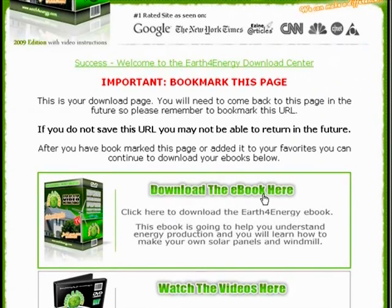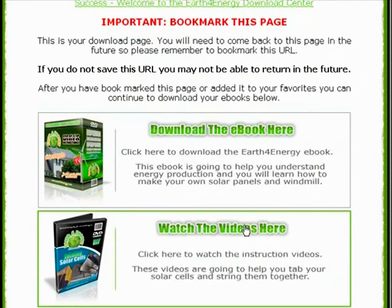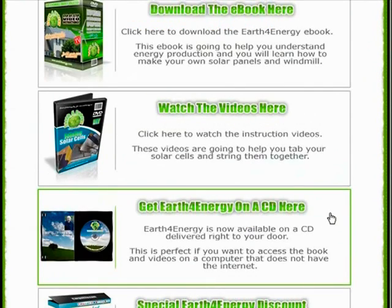From here you can download the guide. You can watch the videos online. You can also order the videos on a CD if you need to — it's not a required purchase, it's not something that you need to buy. Some people just like to have the videos on CDs so they can use it later.